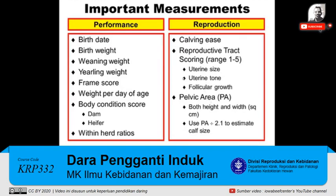Other important measures as you look at this heifer — you're going to want to look at what was her performance. Birth date is extremely important. You're also going to want to look at some other measurements: what were her weights at birth, weaning, and yearling? What was her frame score? From some of those you can calculate weight for day of age. I'd also like to look at body condition score — not only of that heifer you're selecting, but also of her dam. Did her dam produce her with a big weaning weight but at the expense of body condition score on the dam? And then look within the herd ratios — how does this heifer stack up to other heifers in her contemporary group?